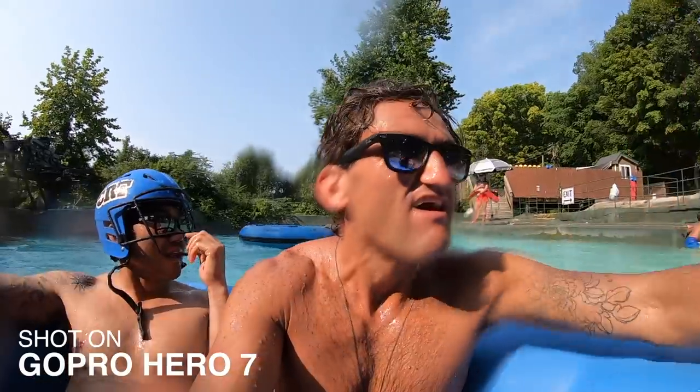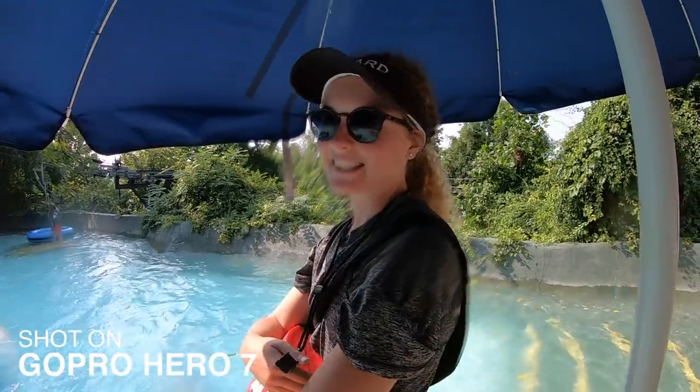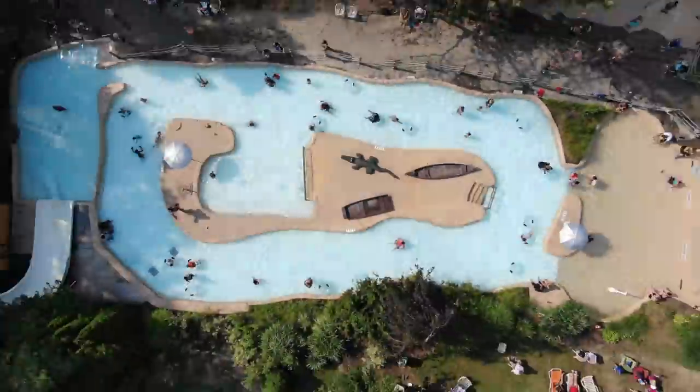Oh, here we go. How often does someone get seriously hurt on this slide? We can be honest. No one gets hurt. Ah, give it a lot. No one's on the side.